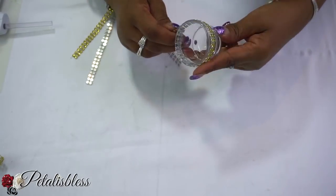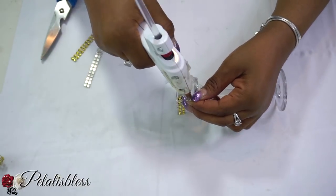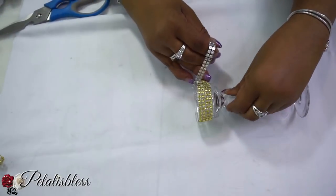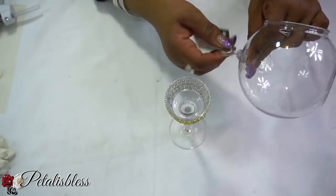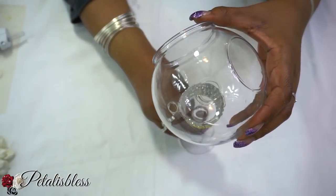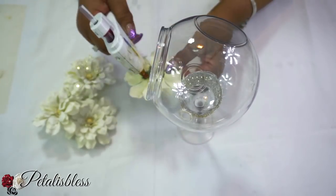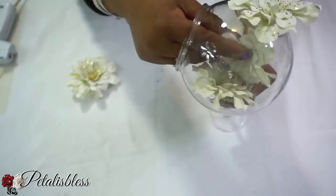We're going to unscrew this little piece from the terrarium planter, then use the glue gun to glue the pieces together. Then we'll place the flowers — I'm going to glue one on top first and then place the other ones inside.